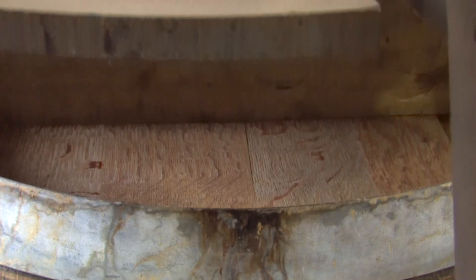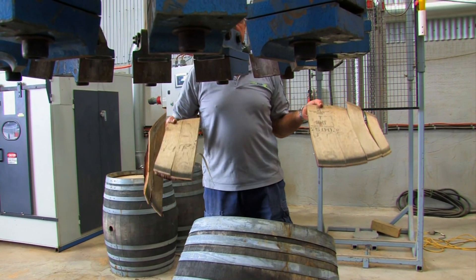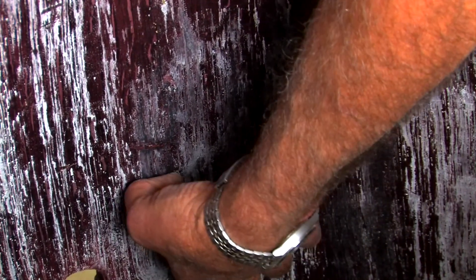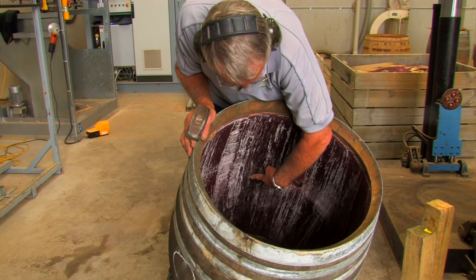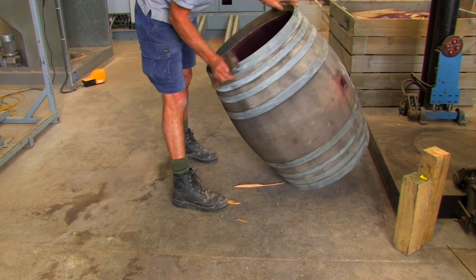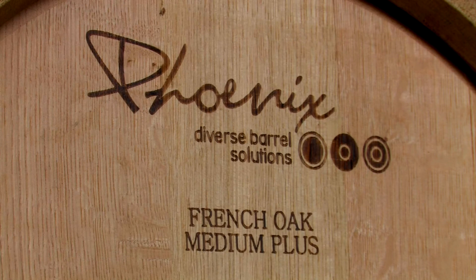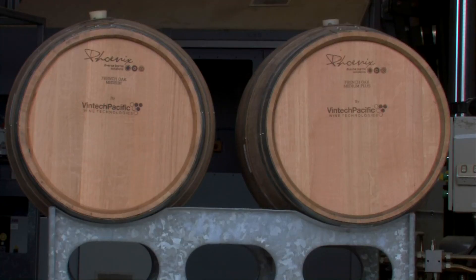When the heads are finally out of the barrel, this is where we have our final inspection — the best inspection of the lot, because we can see the whole inside of the barrel. We can see whether it's badly blistered or damaged, and at this point we determine whether the barrel goes ahead for rejuvenation or whether it is rejected. If it is rejected, the client can send us another barrel to replace it, or we can select one from Vintek stock.